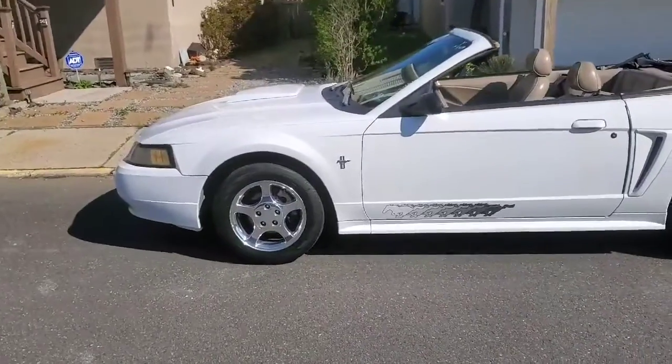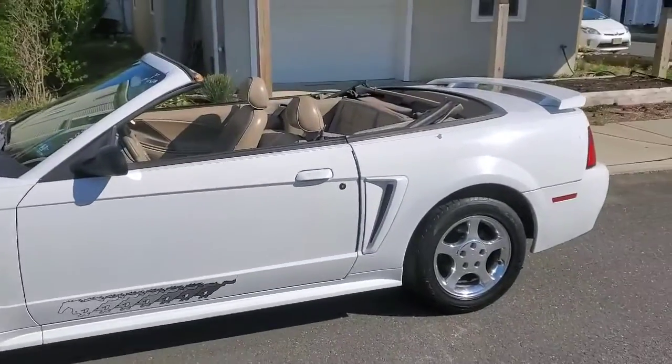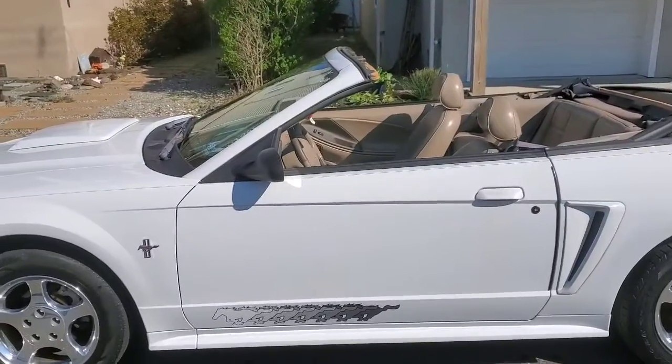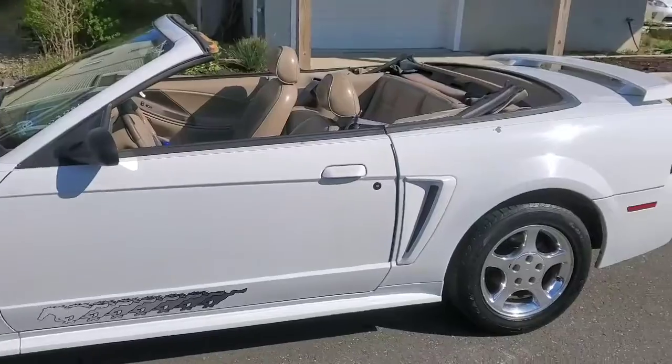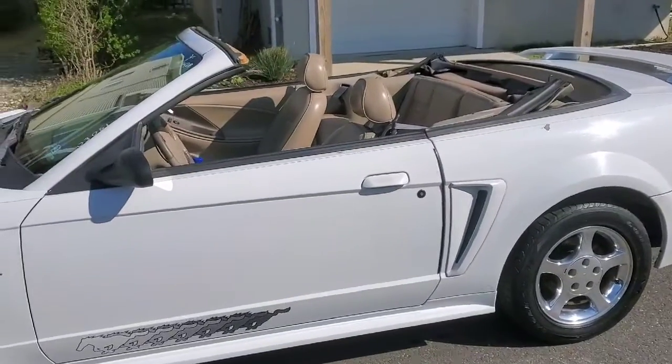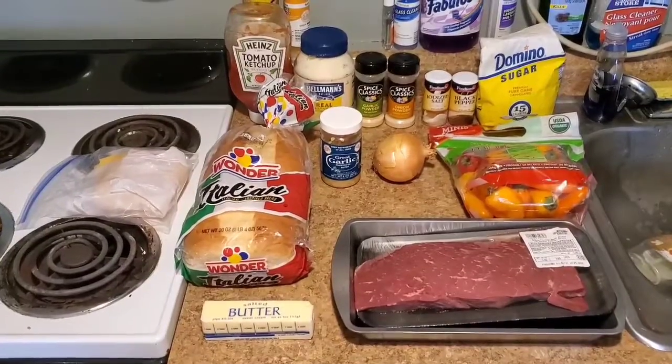Sit back, relax, and enjoy. That beautiful car, all detailed and ready to take on the road, but I can't drive it because the cops are crazy right now, but look at her — at least she's clean.